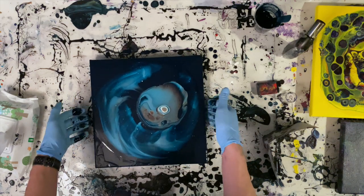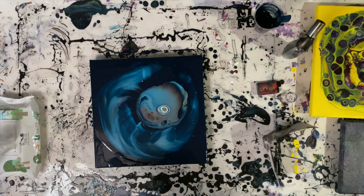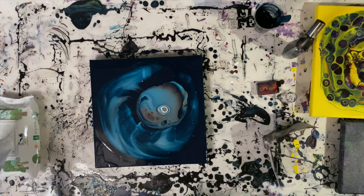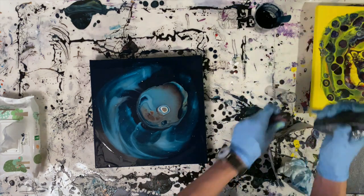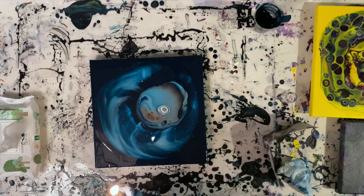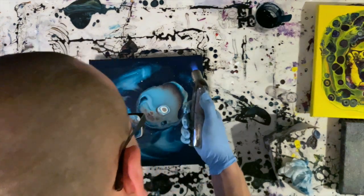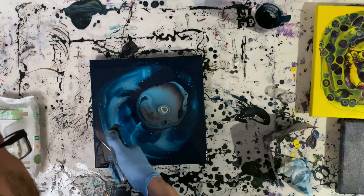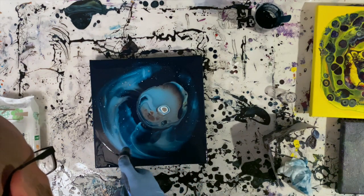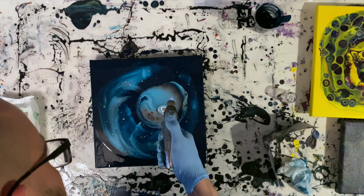This is looking quite dramatic already, isn't it? Next step is torching to see if I can bring some cells through. You want to be careful not to lean the torch too long in one place, because if you do, that will start drying out the paint.